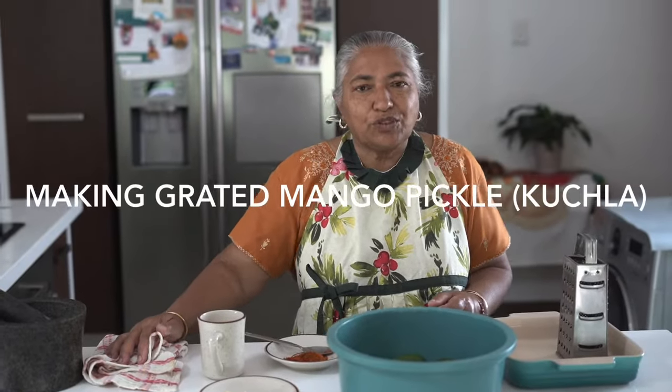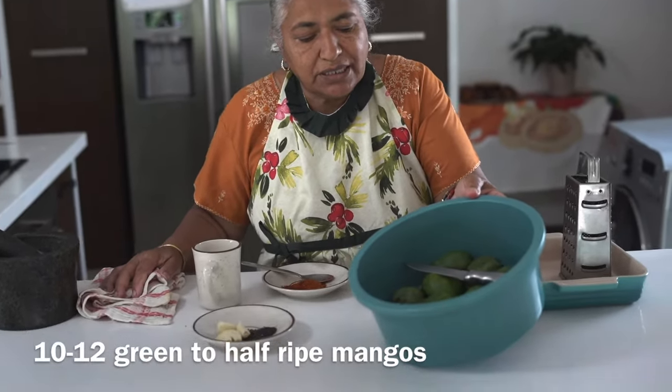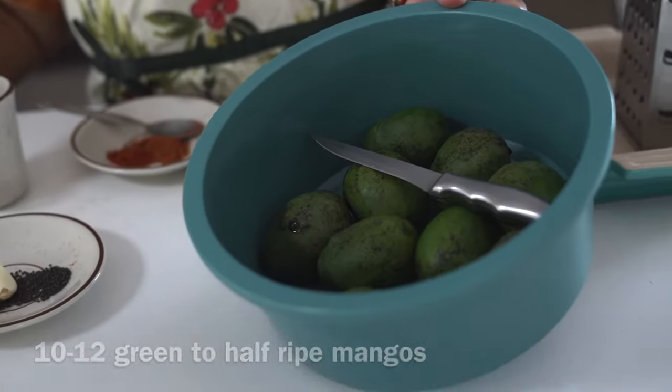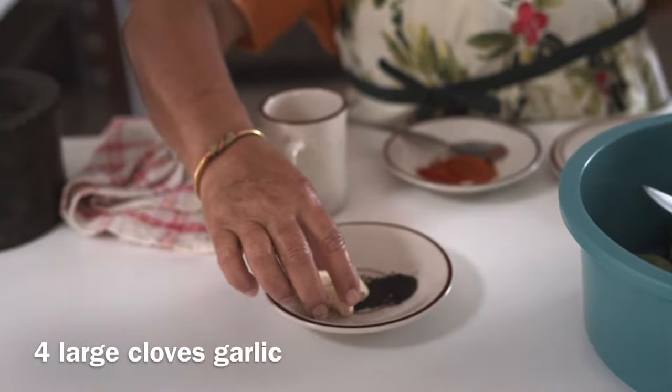Hello, welcome to my channel. Today I am showing you how to make a grated mango pickle, which was requested by a viewer. The ingredients are: I washed these mangoes, there are about 10 green mangoes, but you can go from green to half ripe. And then a few cloves of garlic.